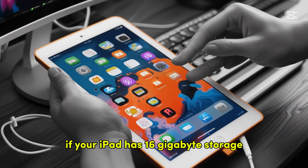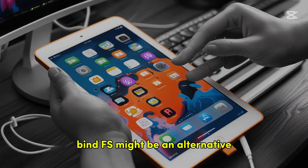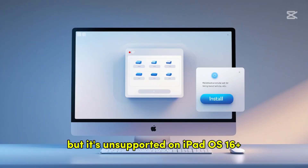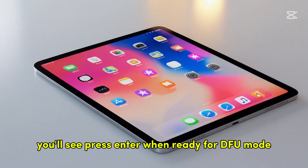Note: if your iPad has 16GB storage, BindFS might be an alternative, but it's unsupported on iPadOS 16+. To start the jailbreak, select Start and press Enter. You'll see a prompt: 'Press Enter when ready for DFU mode.'